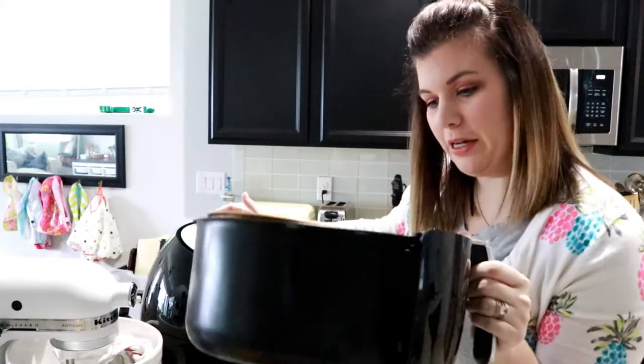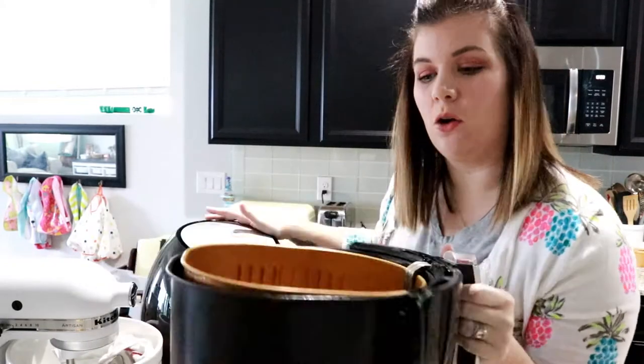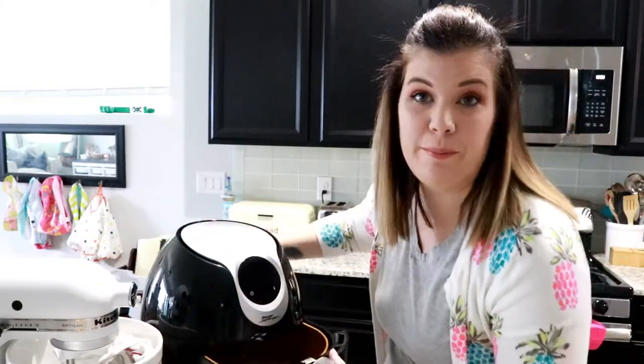Time for the first shake of our chickpeas, and you can see that they are drying out quite nicely. Back in for another five minutes.